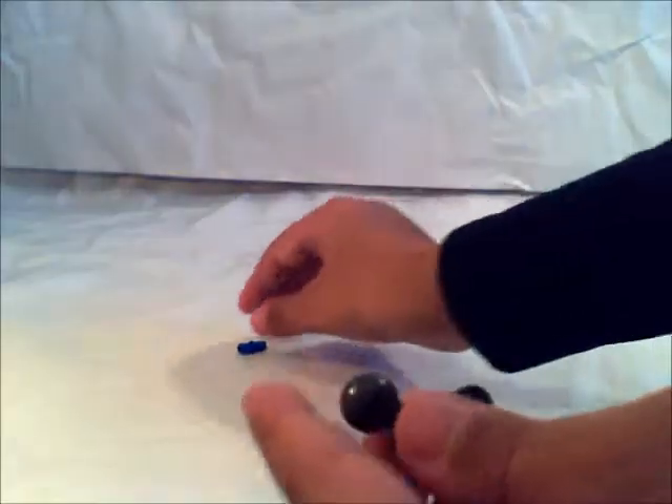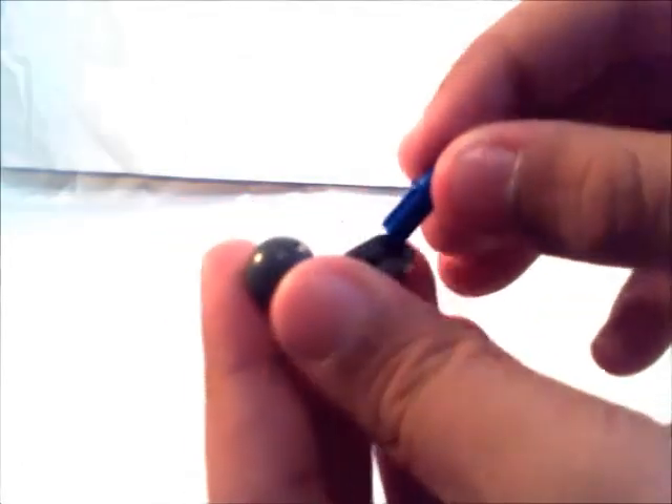Now finally, I'm going to take this little piece and put your blue tech piece right here. Now you have your basic arm.